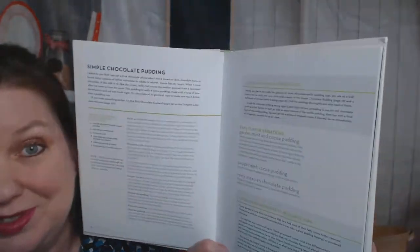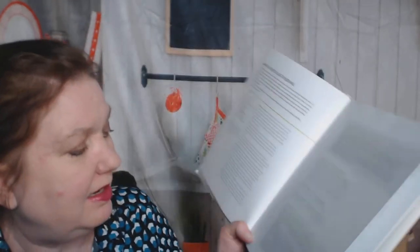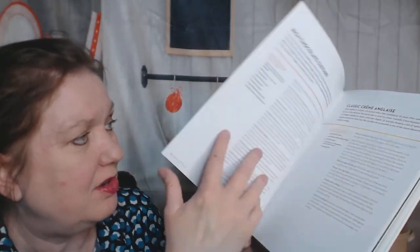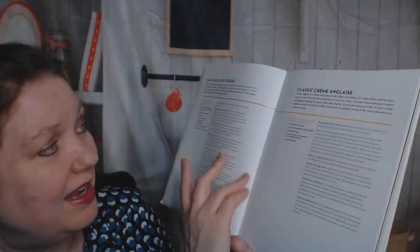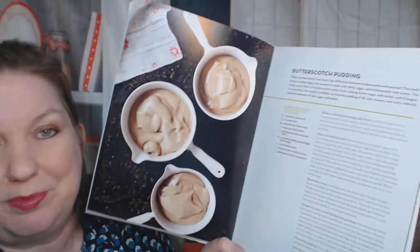Not a lot of photos, lots and lots of reading and tips - the difference between cocoa dutch processed versus regular versus dark cocoa. And now there's a recipe for a rich chocolate custard and a classic crème anglaise. I don't see any pictures, but I guess pudding - you don't need to see a picture - butterscotch pudding.